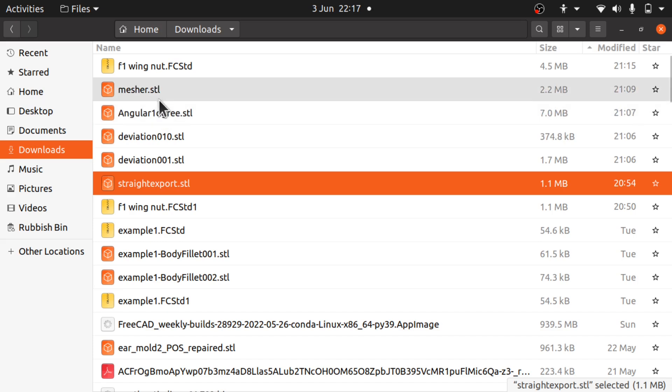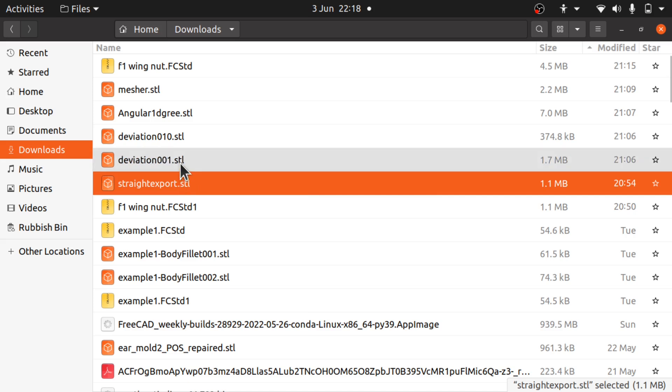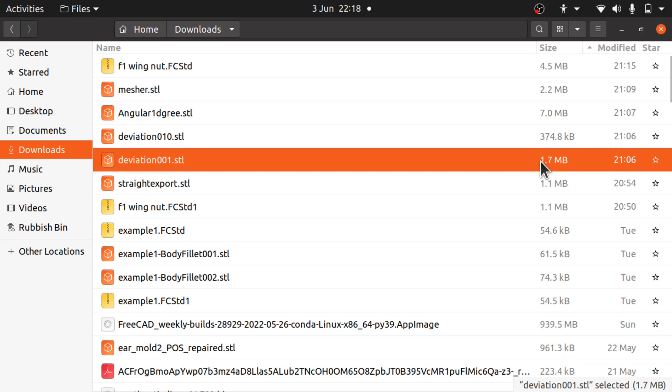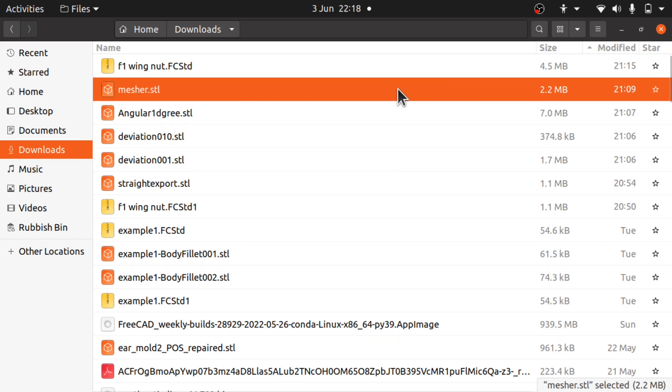Looking at the files, we can see the straight export is at 1.1 megabytes. Then we've got the deviation set to standard 0.10 at 374.8 kilobytes, which was actually smaller than the straight export — which is interesting. Then the deviation of 0.01 is at 1.7 megabytes, getting larger. Then the angular one degree at 7 megabytes. Then the mesher, which took the longest to output, came out at 2.2 megabytes — actually smaller than the angular one degree which took less time to come out.